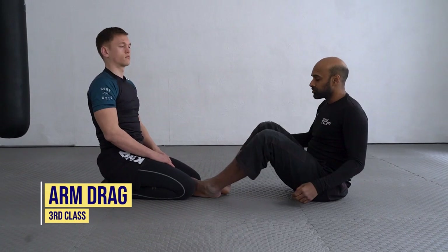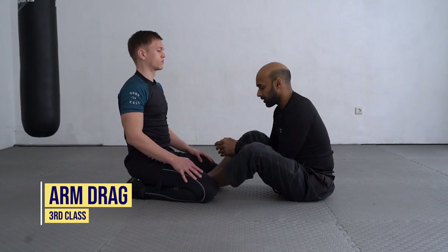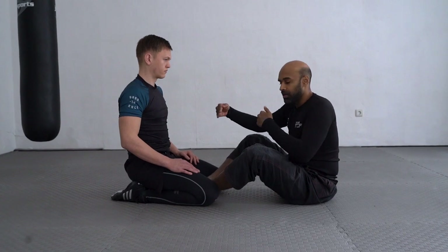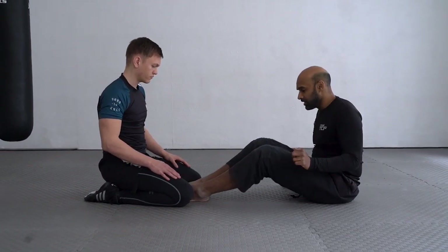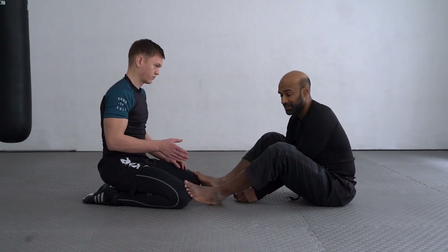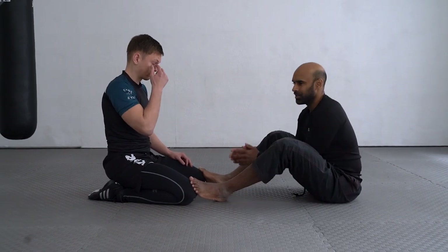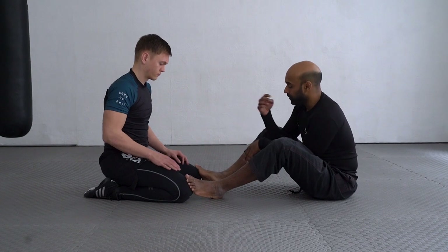From butterfly guard, most of our attacks have come from the tight butterfly where our feet are in between our partner's knees. Now we're going to play with a little more distance — instead of our feet being there, they are here, disrupting our opponent's base directly. Our posture is roughly the same, but we don't have to be as low since we're further away.